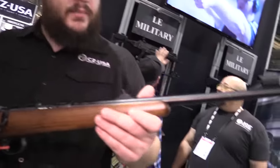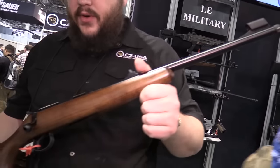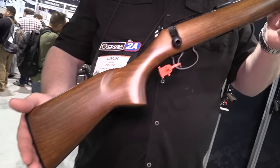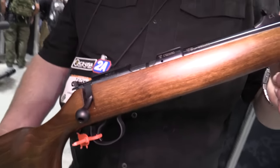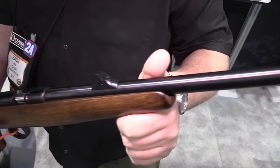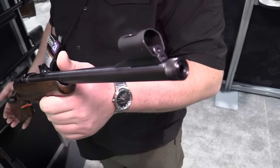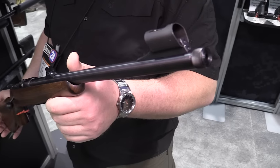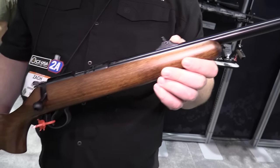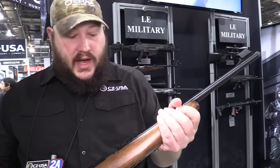Sticking with that suppressor-ready theme, we've got our .455 Scout. We've had the .452 Scout for a very long time — a great first rifle for a kid and a gun that's going to last for generations. The .455 version picks up where the .452 left off and makes it easy for that kid to transition to adulthood. Swapping into an adult-size stock just takes two action screws and swapping the stock. On a .452 you had to do a little home gunsmithing to make a full-size stock fit.